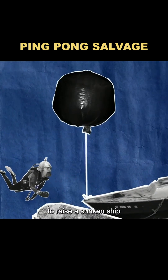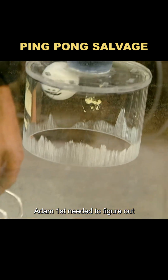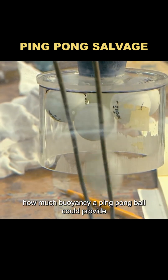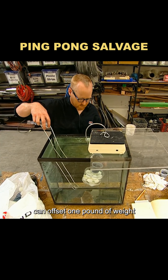It's said that you can use ping-pong balls to raise a sunken ship. To find out if that's true, Adam first needed to figure out how much buoyancy a ping-pong ball could provide. The test results showed that 15 ping-pong balls can offset one pound of weight.